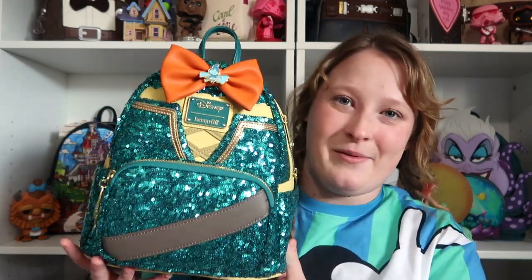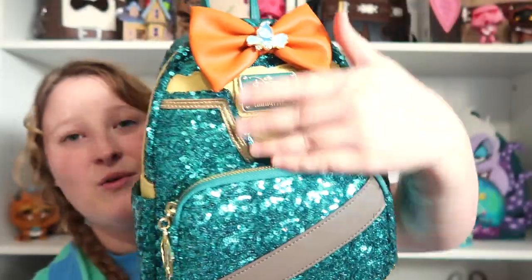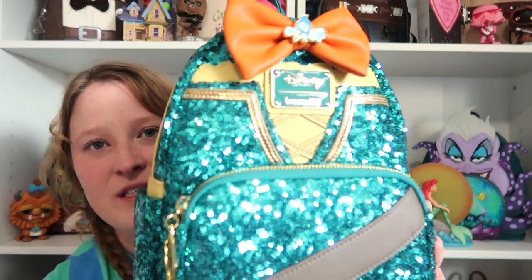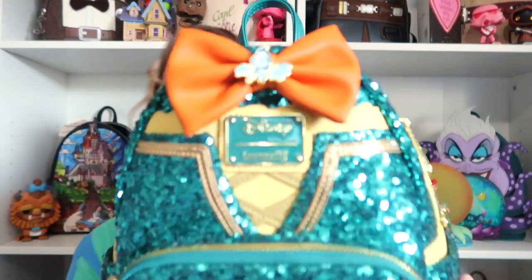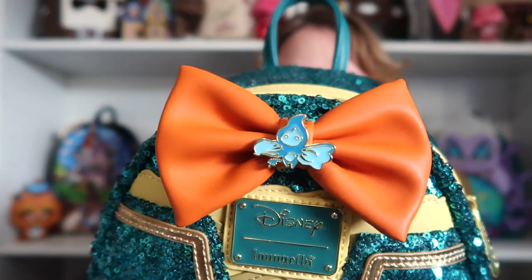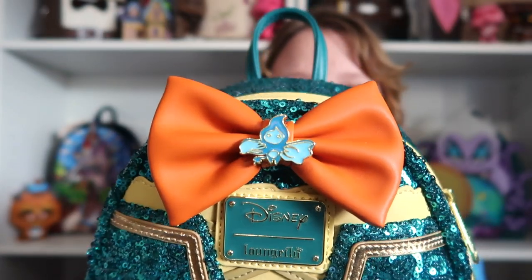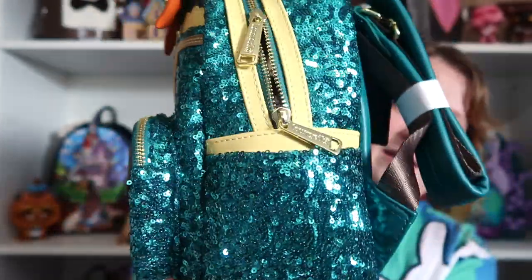Last but not least — so far, who knows if I'm going to get the last bag in the collection — we have Merida from Brave. This bag is stunning. I think this bag is so beautiful. I love the darker green sequins, and then that bow just makes it really pop. I think this is so stunning. You got this beautiful bow, that Loungefly plaque, and this beautiful front pocket.